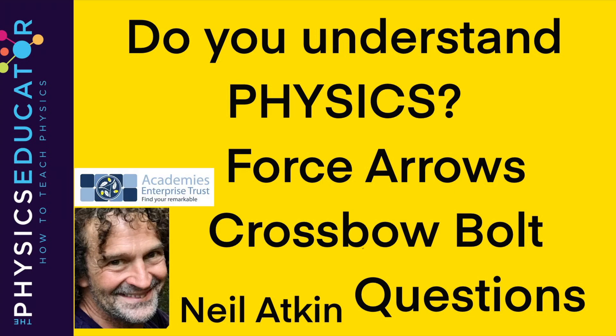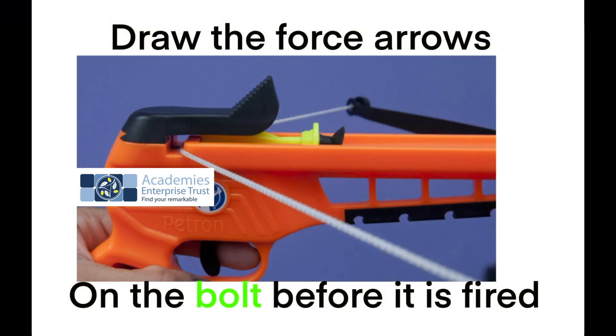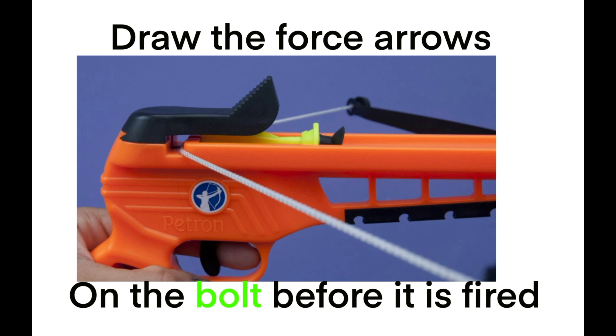Force arrows on a fired crossbow bolt. The questions. Draw the force arrows on the bolt before it is fired.